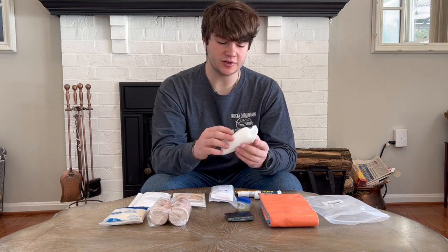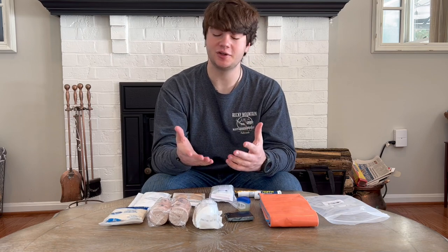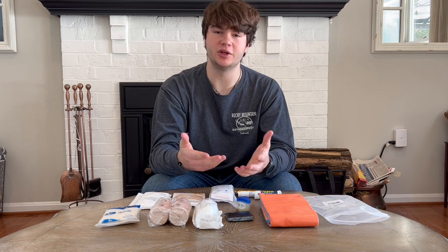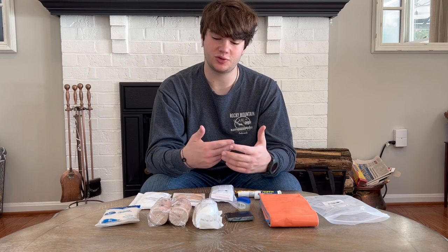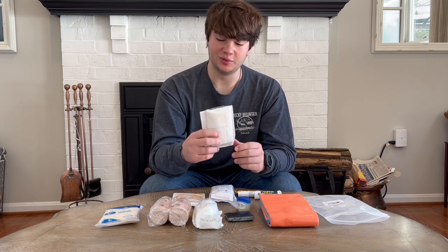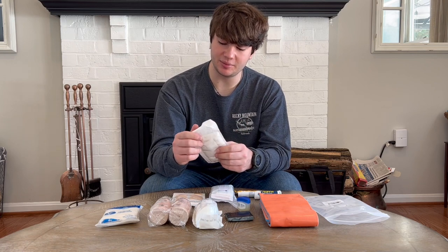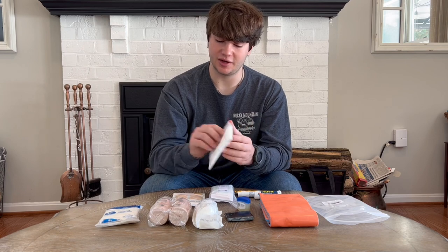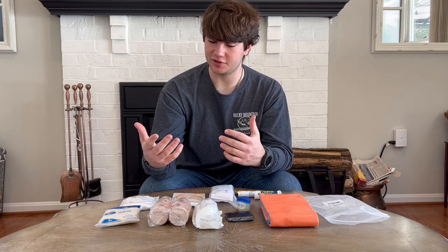Then we've got some rolled gauze. This is pretty heavy rolled gauze that has various uses. It can be used as a replacement for a triangular bandage or ace bandage, and it can also be used to stem major bleeding. Speaking of bleeding, I have an ABD pad in here — this is for bigger bleeding when you have a lot of it and need to make sure it stops.